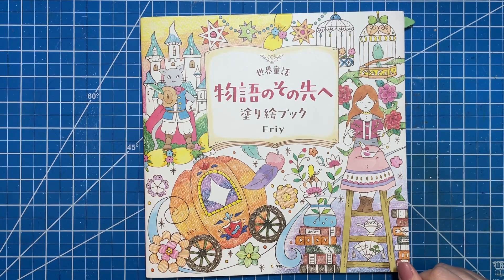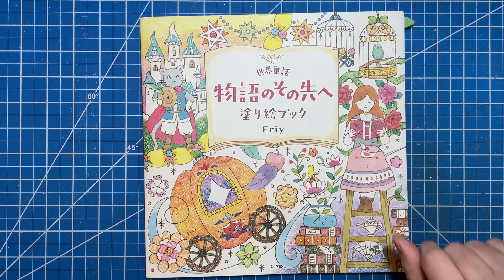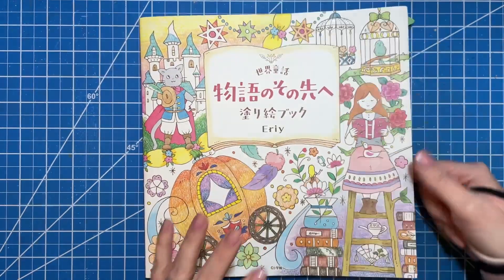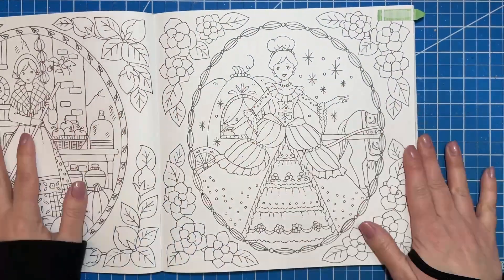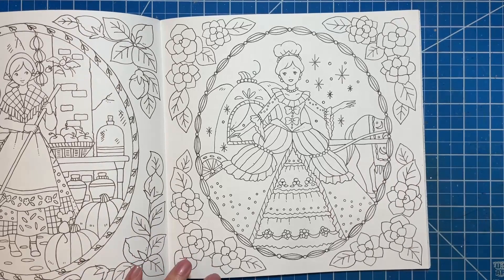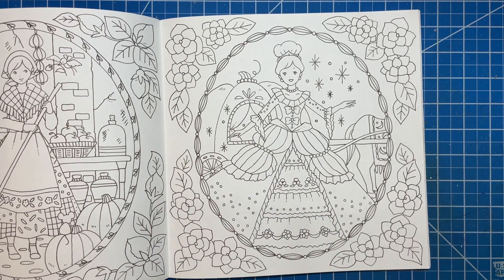Hi there, welcome to Elm Colors! I'm Erica. In today's video we are going to be starting our color-along for March. Since I have a hashtag out there right now that is Myth and Magic March on Instagram, this is going to count for my hashtag. It's full of fairy tales, and I thought I would do this Cinderella dress today.